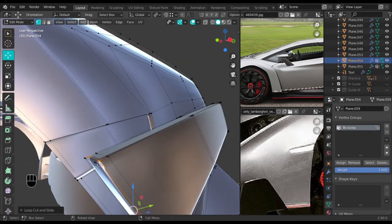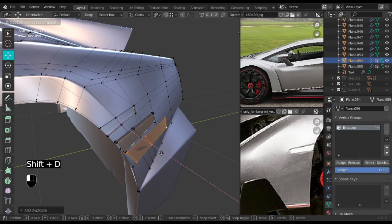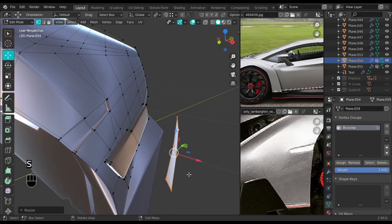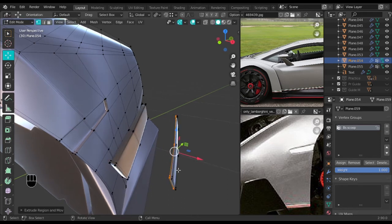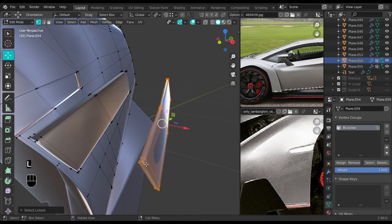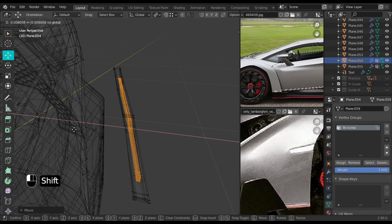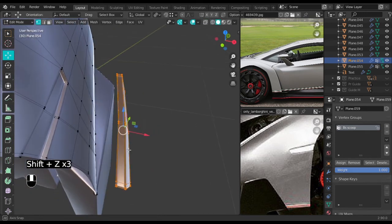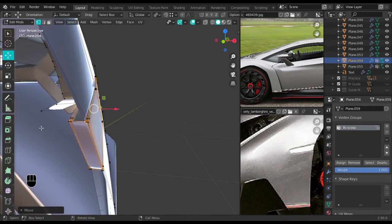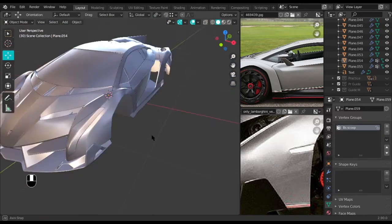I'll do this the other way by selecting the front face. Shift+D, move it on the X, scale it down, extrude on the X axis to keep it flat, then Ctrl+B to bevel. Move it in. Select everything and move it back where it was. Shift+N to recalculate normals — and that is done.